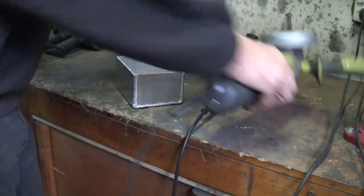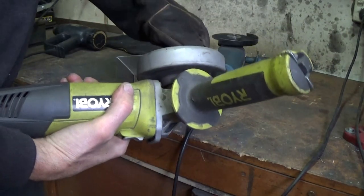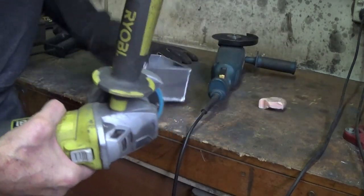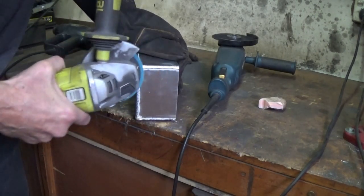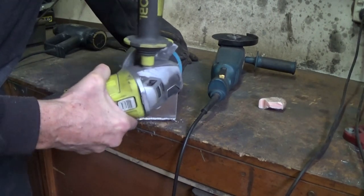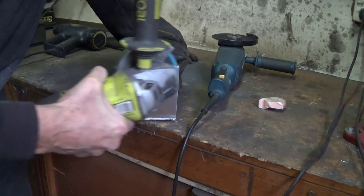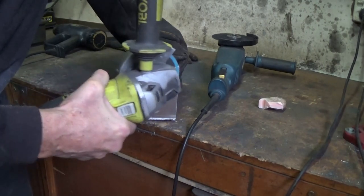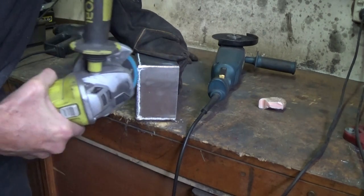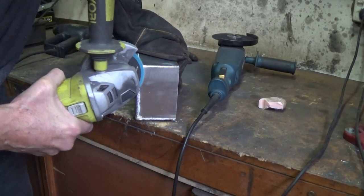I'm not a good enough welder to have display-type welds, so I'm going to dress all my welds. Just putting a bit of soap on the flap disc — again, helps a lot with grinding the aluminum down. I'm just using a 60 grit flap disc for this job. The soap on the flap disc helps to stop the disc getting clogged up with the aluminum.